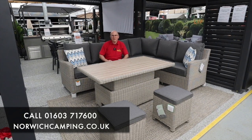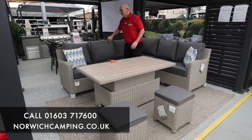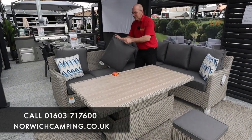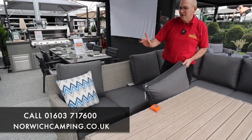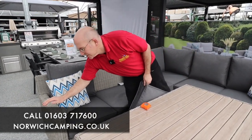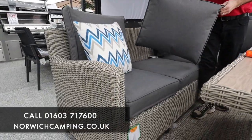Now the new Signature range is a new range from Kettler because it's got waterproof cushions. This is called Palmer Signature. If you're trying to match a Palmer set from a couple of years ago, you can still match it because the actual weave is the same colour - it's just the cushions that have changed in the function that they have.